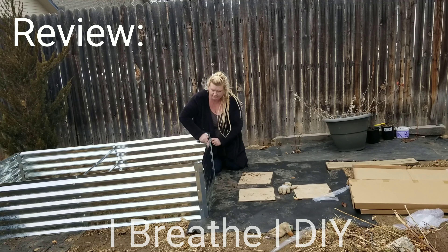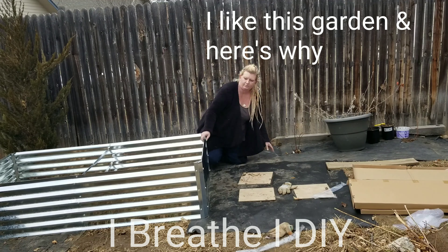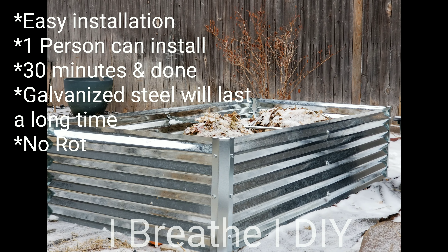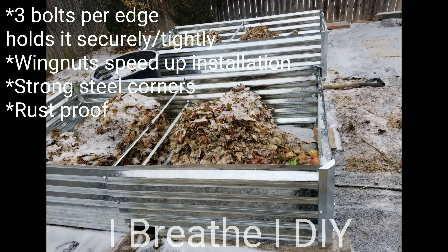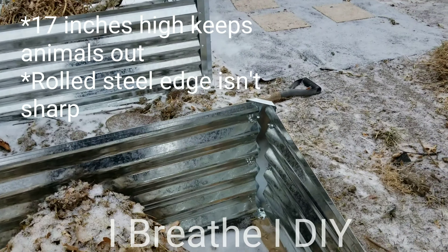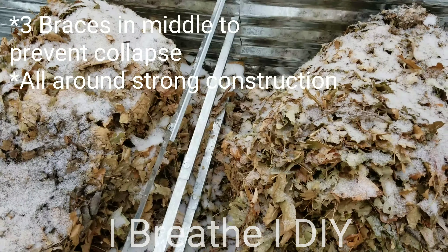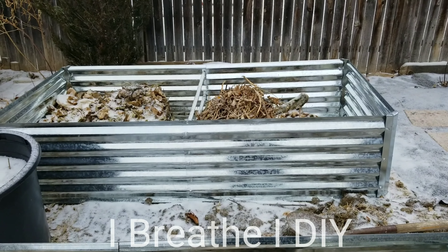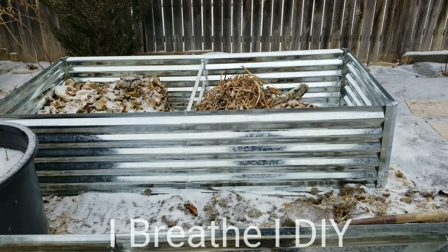So what are my initial thoughts about this raised bed? I think I made a really good purchase when I bought these. They were very easy to put together. They're galvanized steel, so they should last a very long time. They have three bolts on each panel that hold it into the corner and it seems pretty secure. It has three braces that go across the middle to prevent bowing. Overall, this was so easy to put together — I was able to get two of them done before it started snowing.